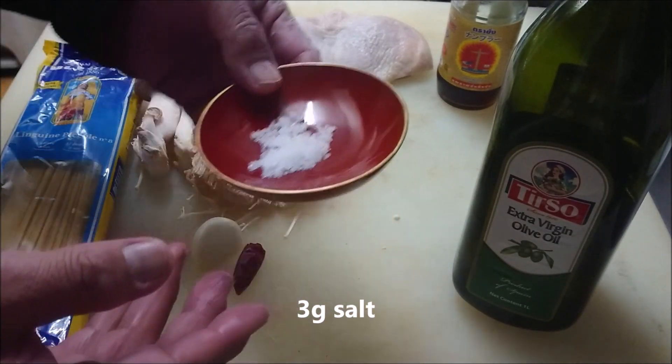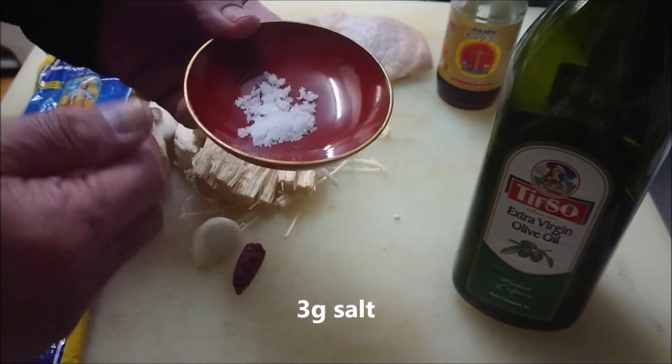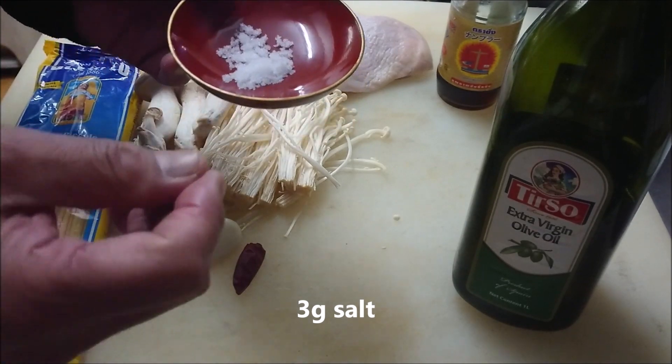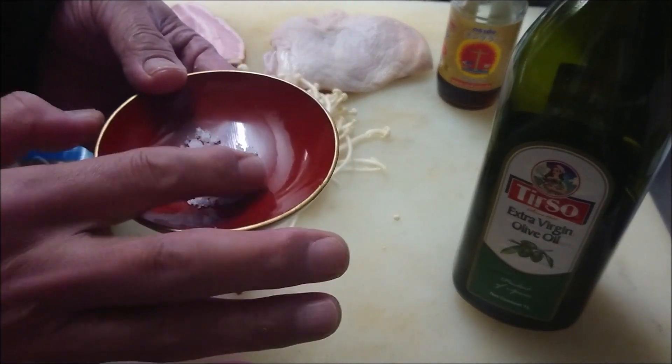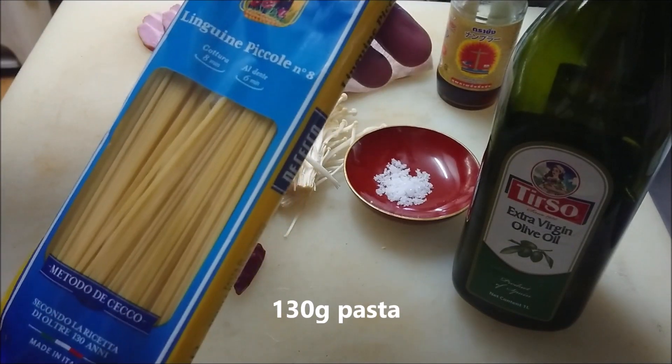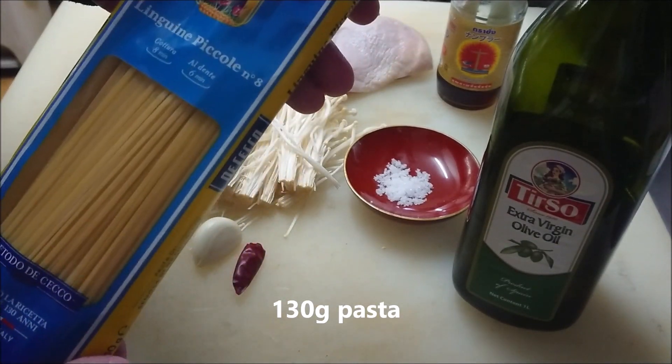Depends on tasting. So after tasting, if I need more salt, more is added. But I'm just measuring about 3g. And I'm going to use linguine piccoli, 130g.